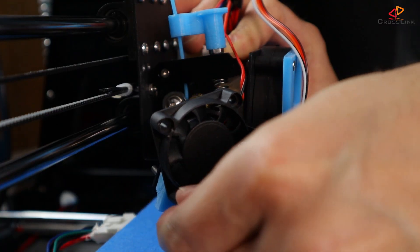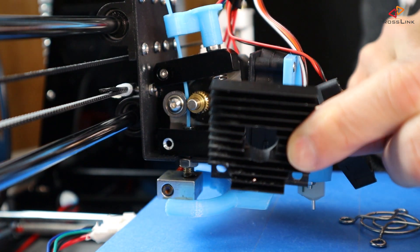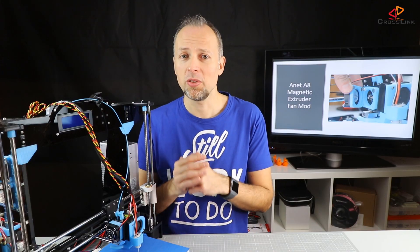Let's start with the disassembly of the extruder fan and the cooling block. We can put the cooling block aside now, because it's not needed anymore for this modification going forward.